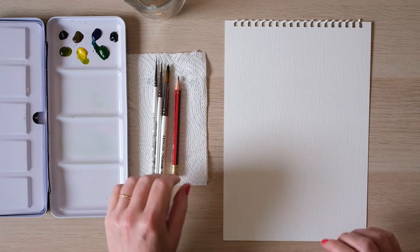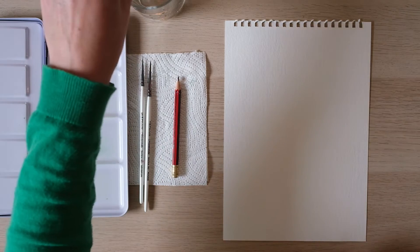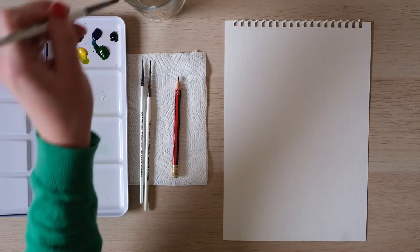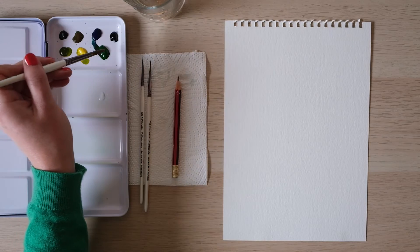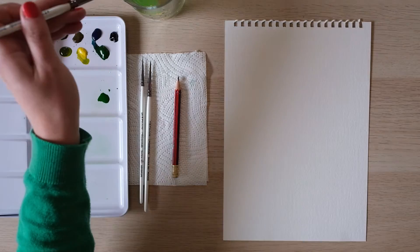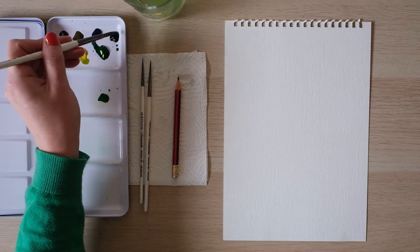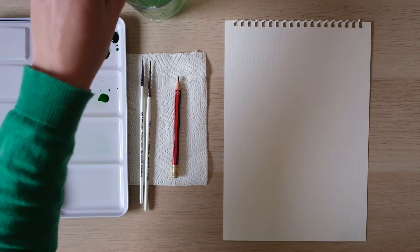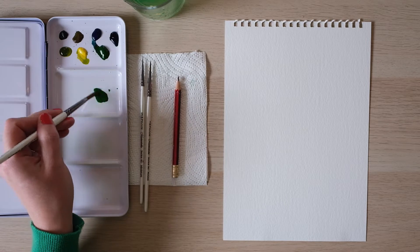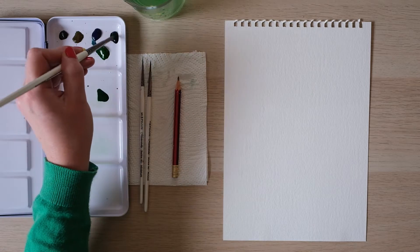Right everyone, time for willow eucalyptus which is one I'm really excited about because eucalyptus is such a lovely one to paint in watercolour, so let's get a mix ready. I've got my sap green and eucalyptus has a beautiful bluey colour, so we've got some Prussian blue and some French ultramarine. I think we'll add in a little bit of Prussian blue because it's got a nice coldness about it.